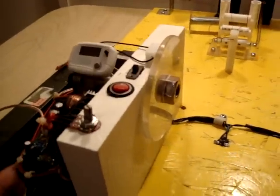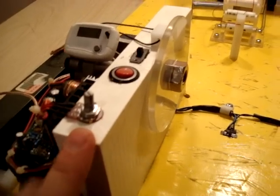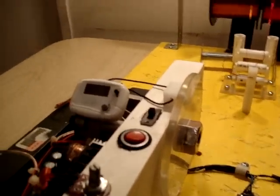Hello everyone. I've done some revisions on the coil winding machine. I've redone the center part here and taken care of redoing some switches. I also changed the foot counter on it.